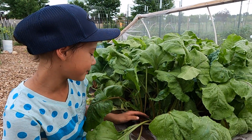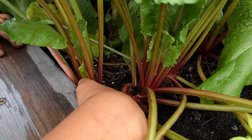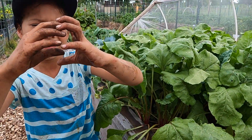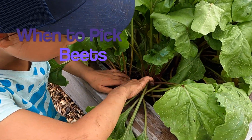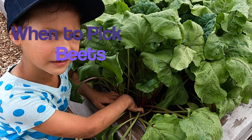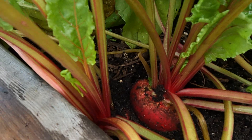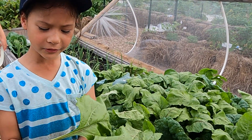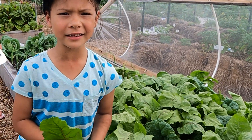So I'm in my beet bed, and as you can see, as I move the dirt around, this is like a big beet. I want my beets about this big — you move the dirt around and see how big it is. And if it's big, then you know it's ready to pick. That's a good size. We also use these leaves for greens, for some soup — greens and beets. It's an Italian soup.